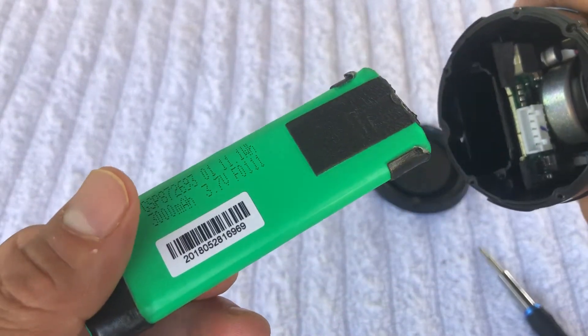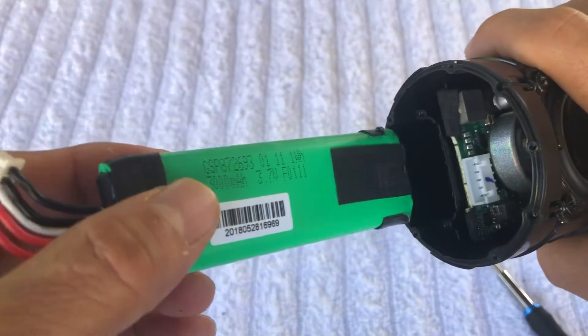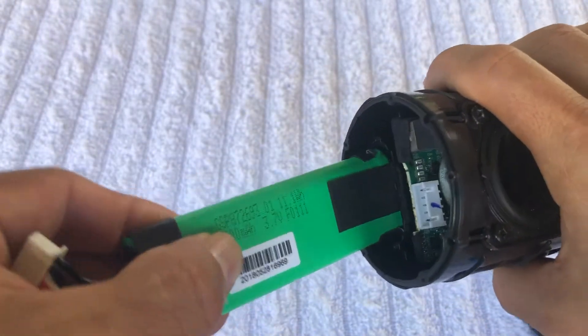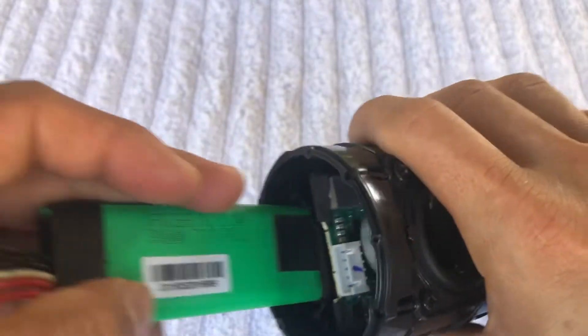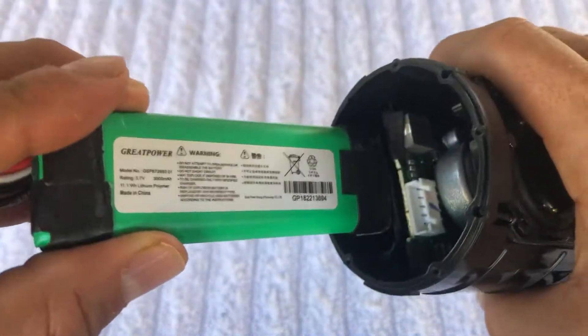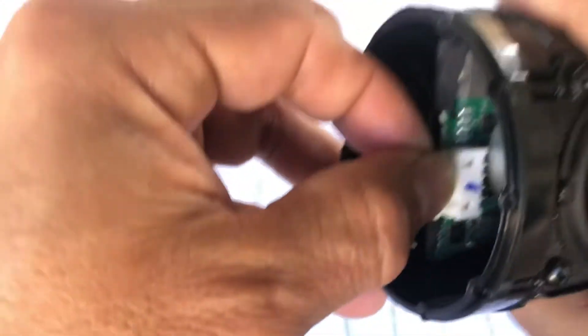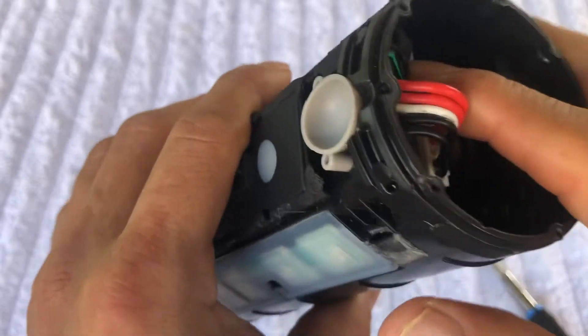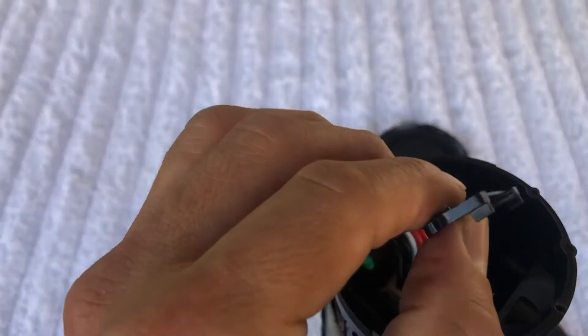I'm gonna leave you a link in the description below where you can find the battery. So you see right here - in order for your speaker to be working perfectly fine, your battery's gotta look like that. This is great. So I'm gonna put it back. Let's say this is a new one - you just place it in here, come over here, and plug it in right here. Bam, that's it.